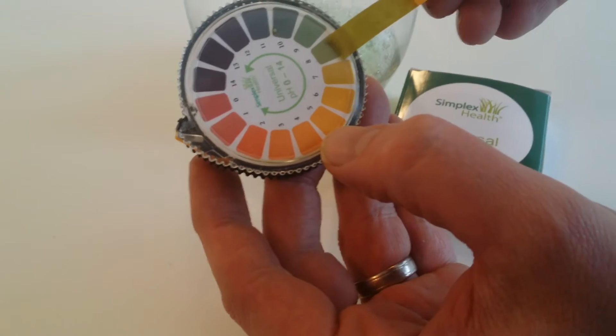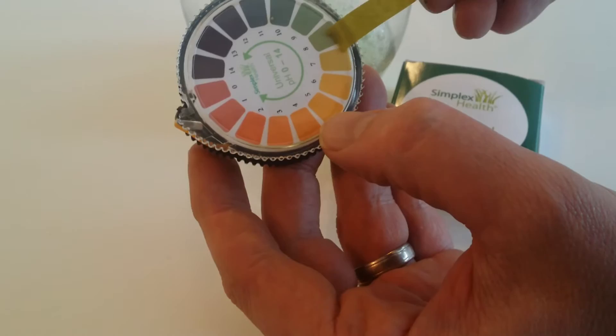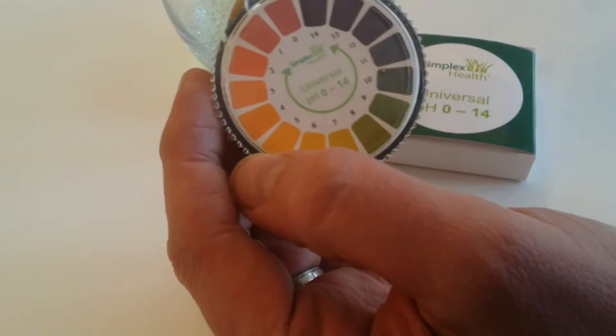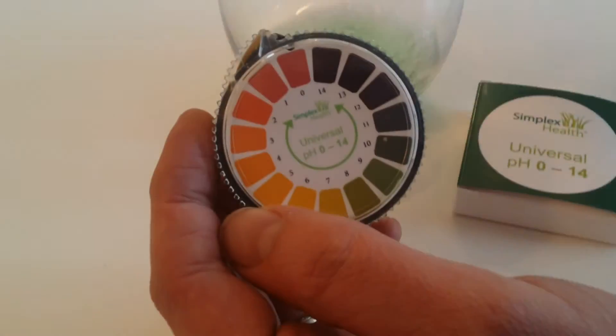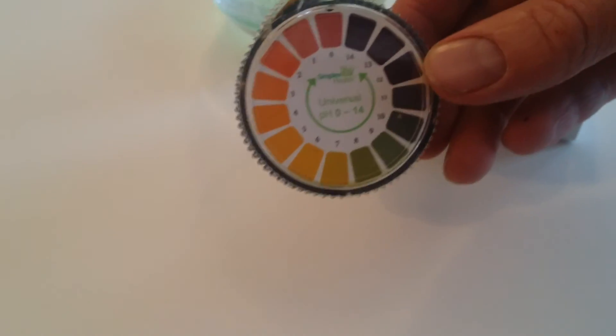Looking at it now as it's drying — I'd say that's got a pH of 8 or a little bit below. So that's it. That's how you do a pH test of soapy water using our 0-14 litmus paper. Thanks for watching.